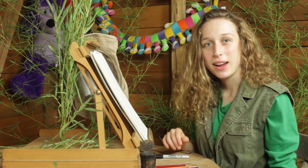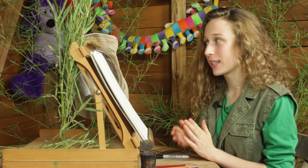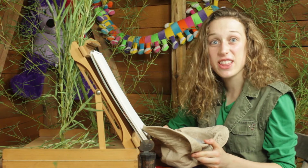Hey guys, how are you doing? Are you ready for drawing time? Awesome, I'm so excited. All week long, we've been drawing things that you could find at the jungle.